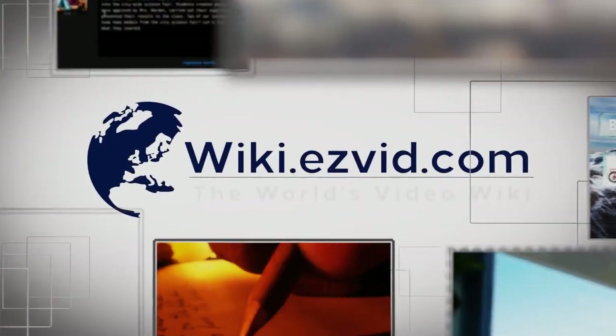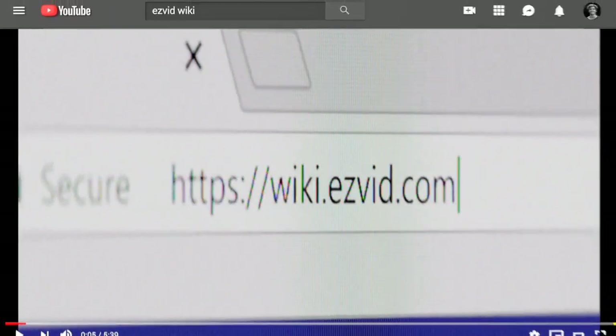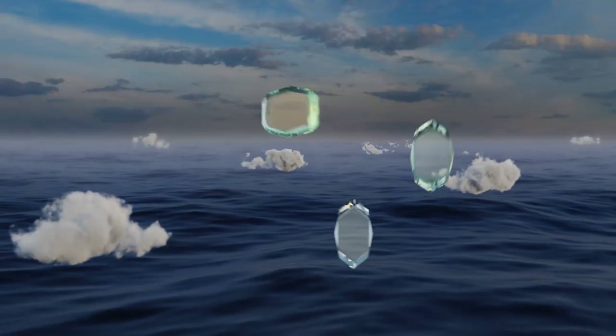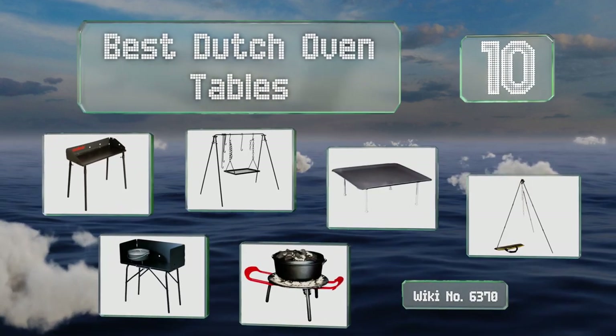Visit wiki.easyvid.com and search EasyVid wiki before you decide. EasyVid presents the 10 best dutch oven tables — let's get started with the list.